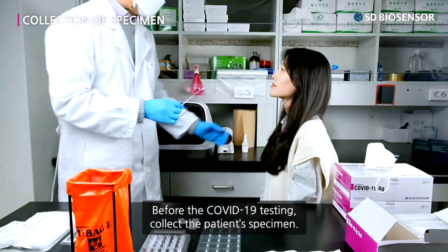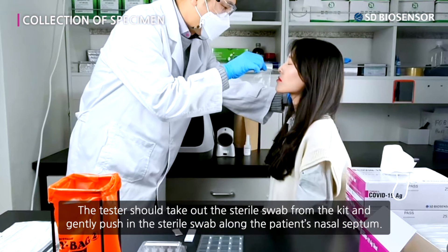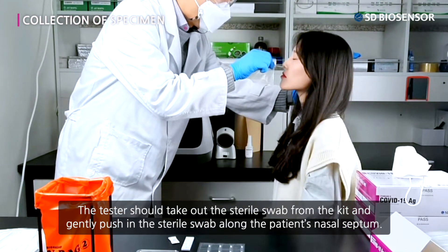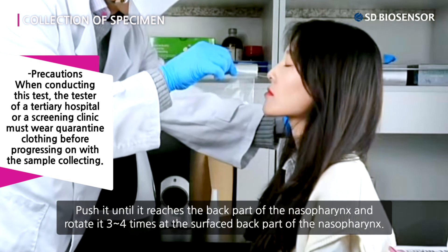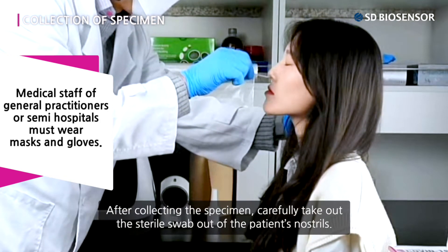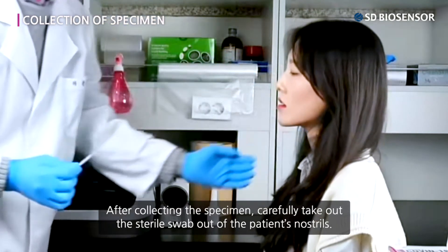Before the COVID-19 testing, collect the patient's specimen. The tester should take out the sterile swab from the kit and gently push the sterile swab along the patient's nasal septum. Push it until it reaches the back part of the nasopharynx and rotate it three to four times at the surface of the back part of the nasopharynx. After collecting the specimen, carefully take out the sterile swab from the patient's nostrils.